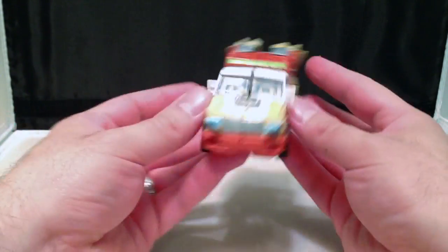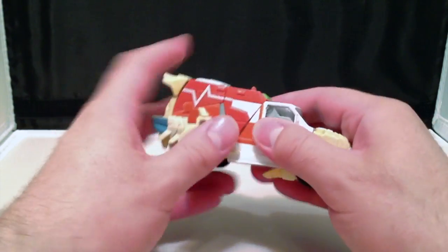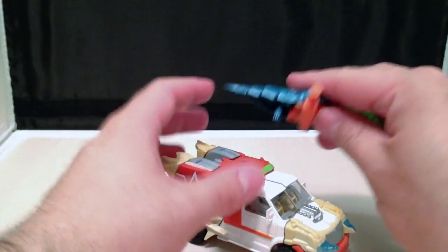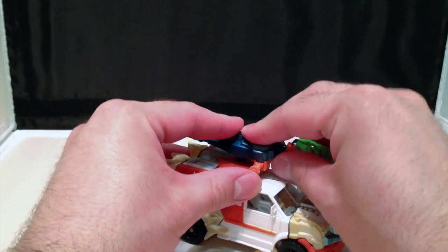and then slid everything in. And there we go. And the last little thing we need to do is just fix that little panel, and attach to the giant ice cream cone of death.